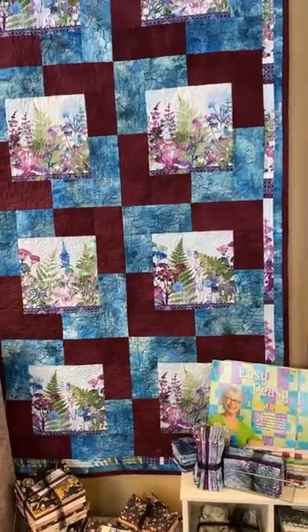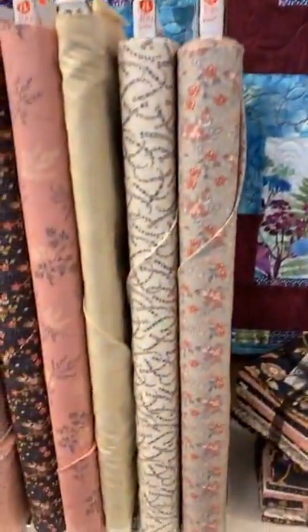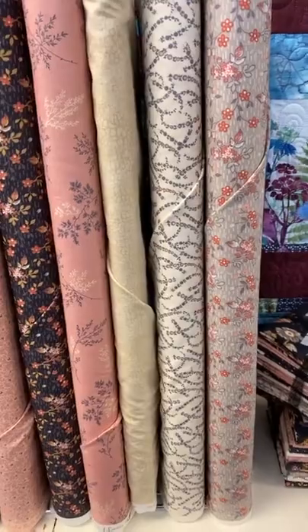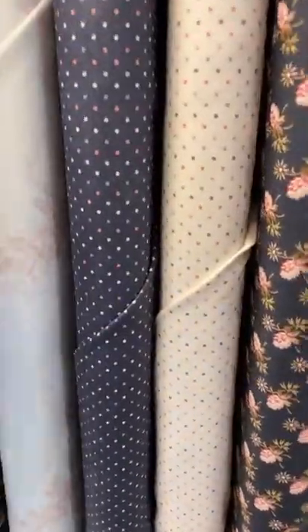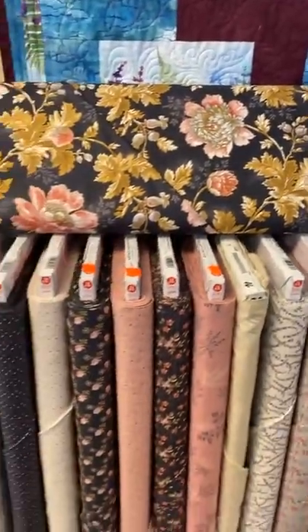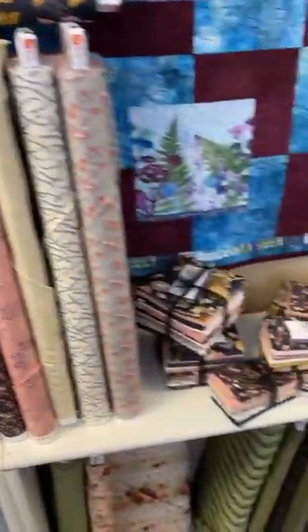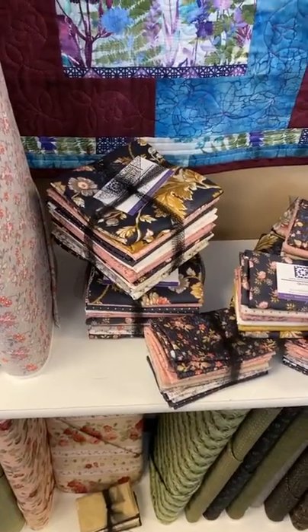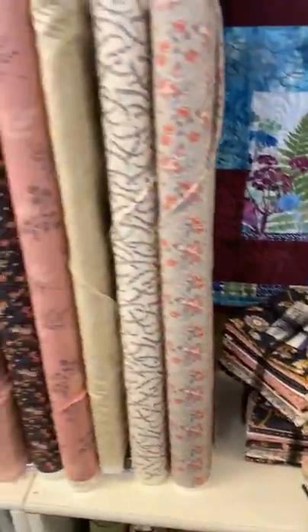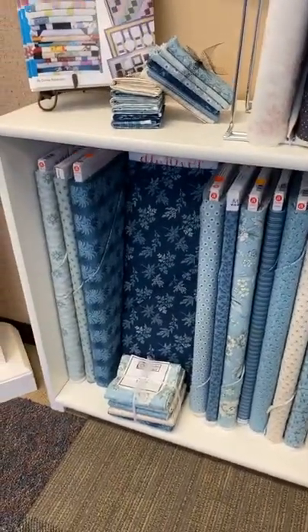The newest line that came in is the Laundry Basket line by Edita Sitar for Andover Fabrics. This is the main print — it's really a pretty, pretty print — and you can see the coordinates that work with it. As usual, we did fat quarter bundles that work with all of our patterns, and we also did half-yard bundles to have a nice selection for other things. Her last line in blues — we still have plenty of those left as well.